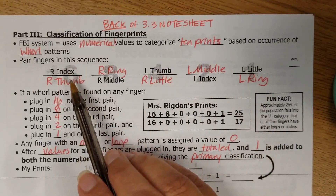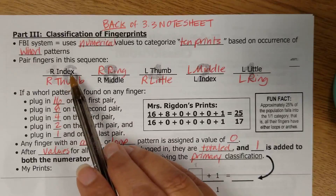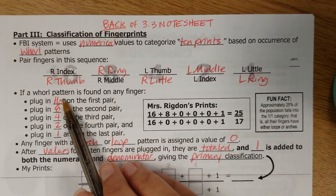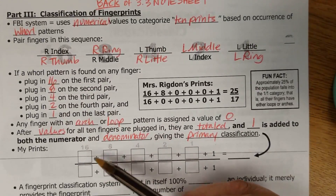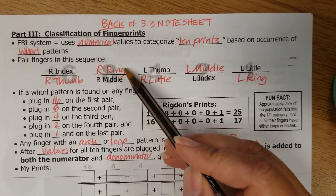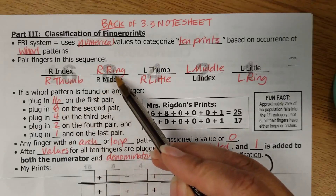The right index and right thumb are the first two fingers you're going to look at. If there is a whorl on either one of those two fingers, you're going to put a 16 into that spot on the fraction. If there is a whorl on either the right ring or the right middle finger, you're going to plug in an 8, because that's the second pair.